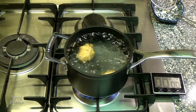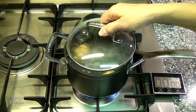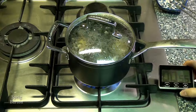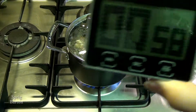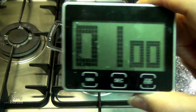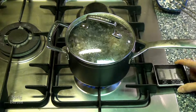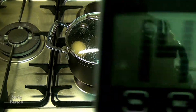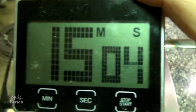Put the top onto the pot and turn on the timer. After one minute, you are allowed to — or you should — turn off the stove. That is because we are using this method of hard-boiled eggs. Other methods actually keep the stove on.